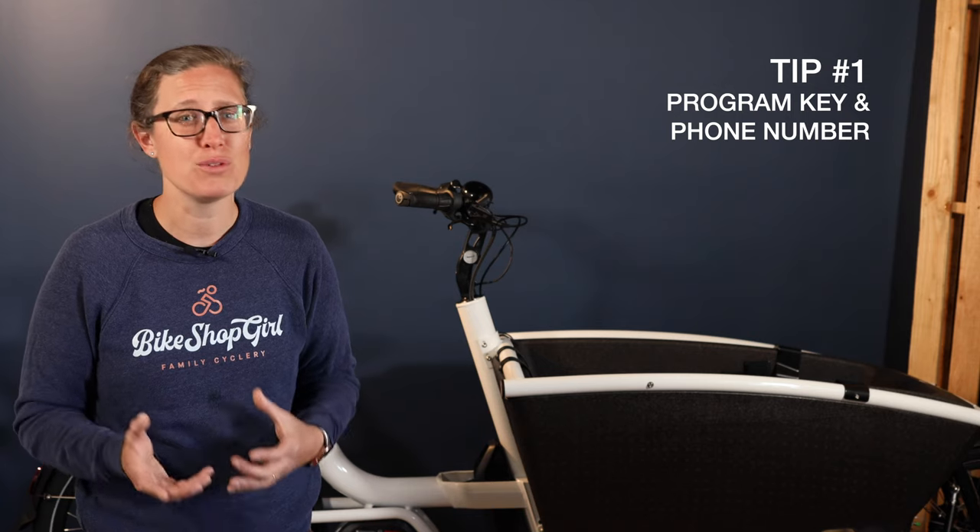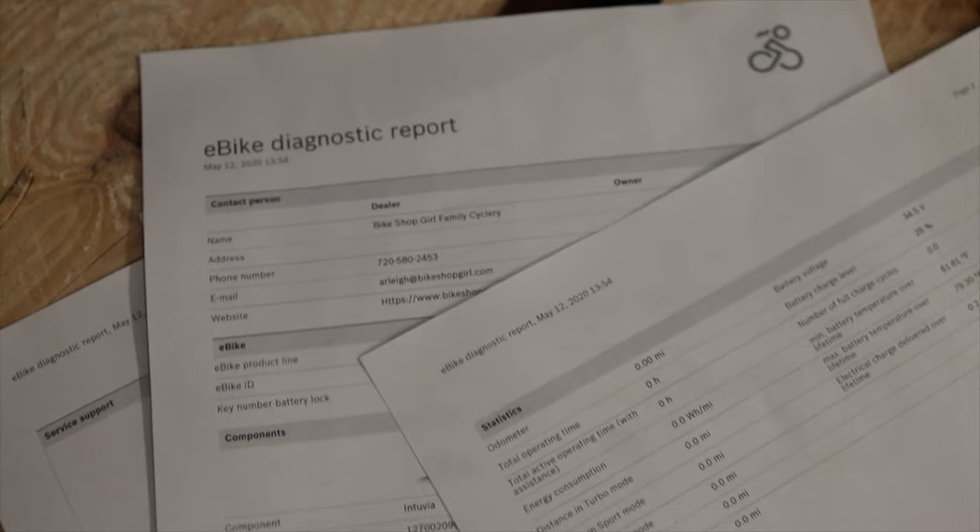My first tip is an important one to remember before you even leave the bike shop with your new bike. Make sure your Urban Arrow dealer has programmed your key code and your phone number to the Bosch motor. This is something only a Bosch dealer can do and should be done before you leave the store. You can ensure this has been done by checking the printout of your diagnostics report, which your dealer should also provide you with your new bike.